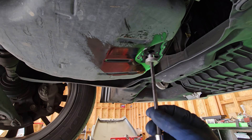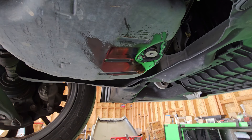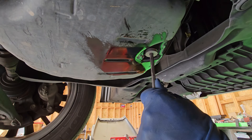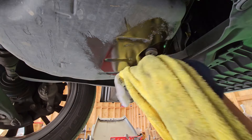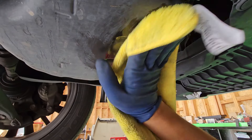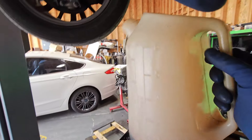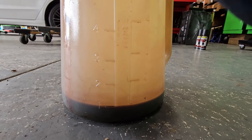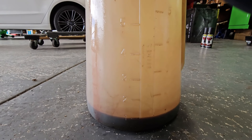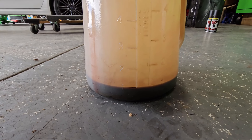Now that we got that drained out, we're going to go ahead and add our drain plug. Don't forget to replace your gasket — I'll give you the torque spec on that. The fluid that came out wasn't really that much — literally about a quart. I think it should have been about a quart and a half to two quarts. So let's go ahead and check out the drain and refill procedure to see how much fluid is supposed to go in and come out.